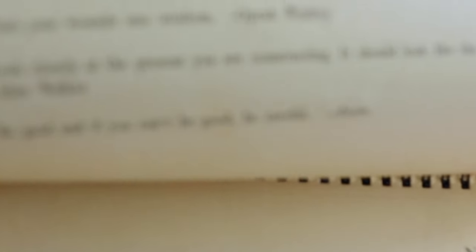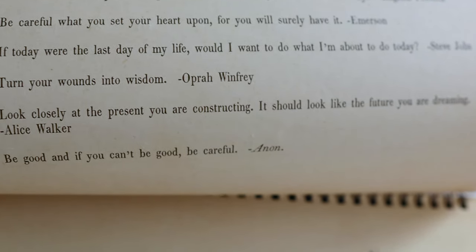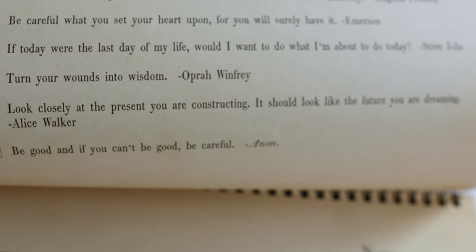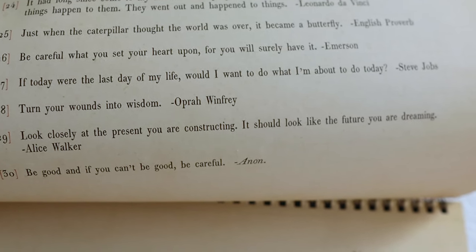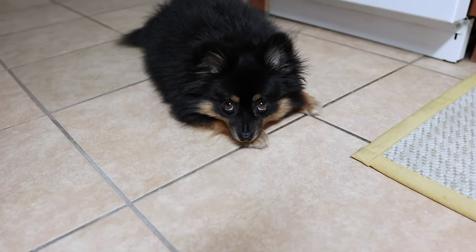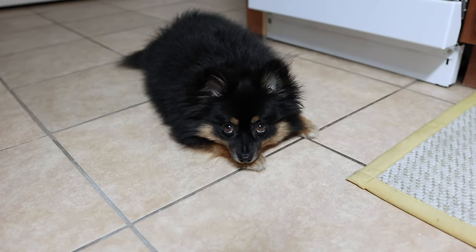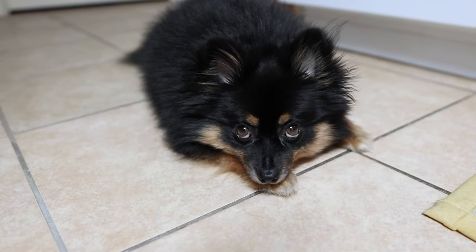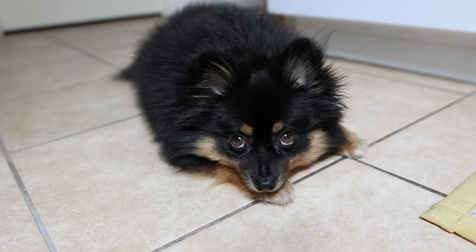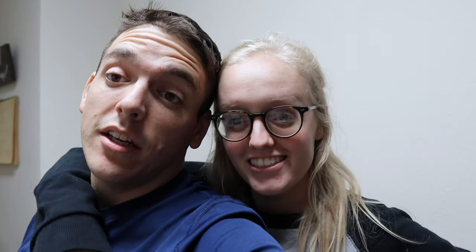Today's quote for the 29th is by Alice Walker: 'Look closely at the present you are constructing. It should look like the future you are dreaming.' Puppers, is it bedtime? Yeah, that's bedtime, isn't it? You're exhausted, laying on your arm like that. Puppy eyes express. Her back legs are moving. Ready for bed?